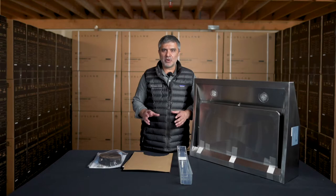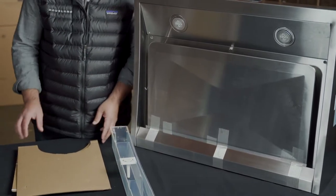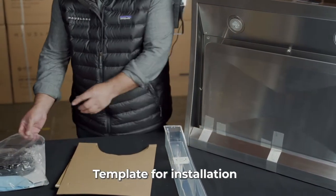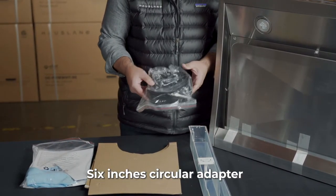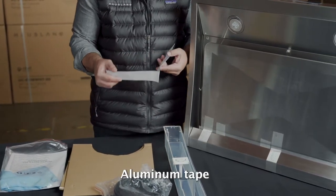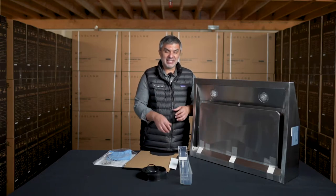Let's talk about some of the accessories. We have this water tray for steam cleaning, then we have this template that you use during installation. And finally, in this bag we have the six-inch circular adapter, along with aluminum tape — which is really helpful because it saves you a trip to the hardware store to buy a whole roll.